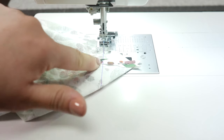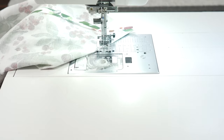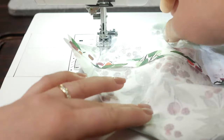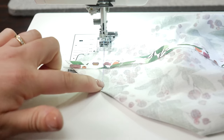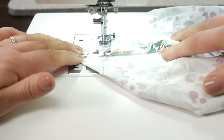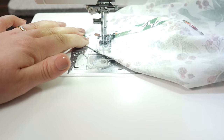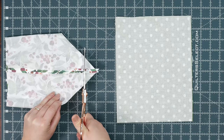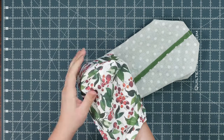At this point you can just start sewing — stitch directly on the line. When you get to the end, stop, lower your needle, lift up your foot, pivot your fabric all the way around, lower the foot, and sew back along the exact same line. Once you get close to the end, backstitch. Trim off the excess leaving about a quarter of an inch. Leave the lining fabric as is, and turn the outer fabric right side out.